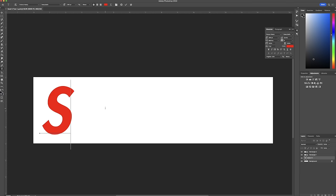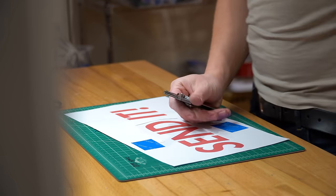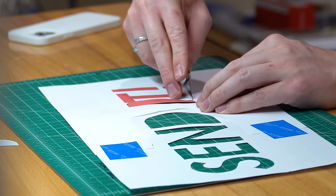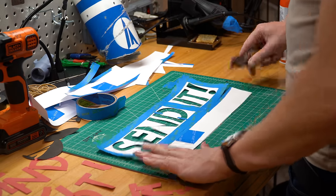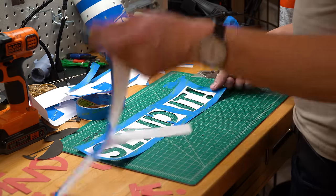I used that same font, printed out the text on two sheets of paper, joined them together, and cut out the text to make a stencil. To use the stencil, I applied Scotch Super 77 spray adhesive on the back, then gently applied it to the rocket, along with the BPS logo above the text.